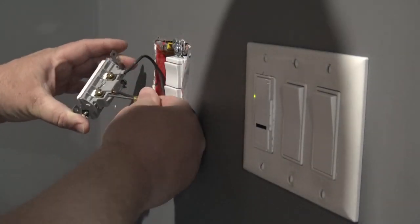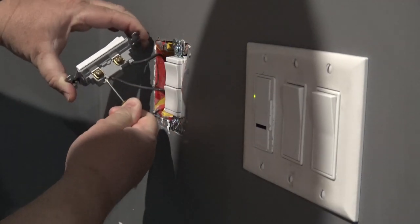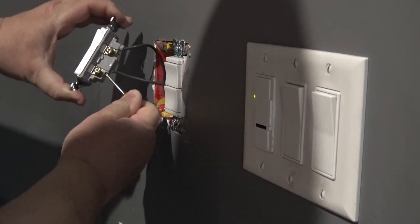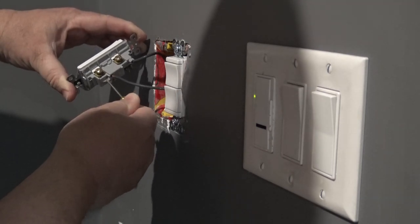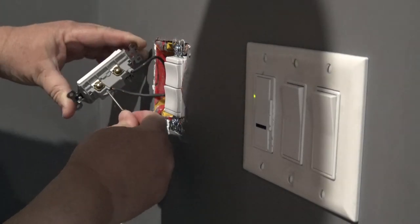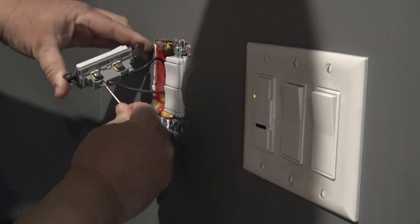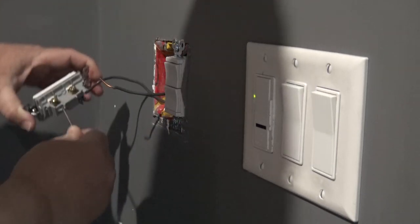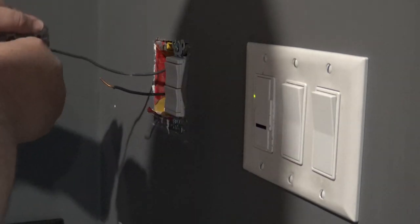The electrician who did this actually used the quick terminals on the back, which are not my favorite - I like to use the screw terminals. To remove these quick terminals, just put a screwdriver into it and press the little spring aside and pull it out. I have to be careful doing this because this is a live circuit, so I'm making sure I'm touching the tabs which are not grounded. I'm also wearing insulated shoes and being careful not to touch the metal shank on the screwdriver, otherwise I could get a bit of a jolt.